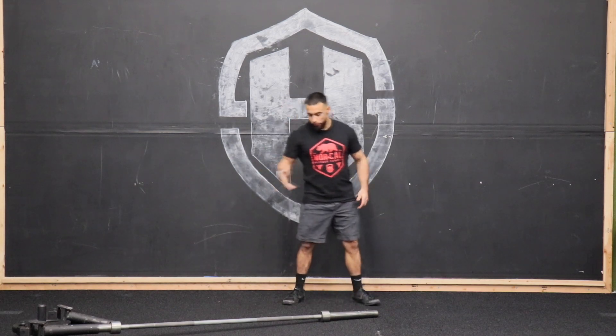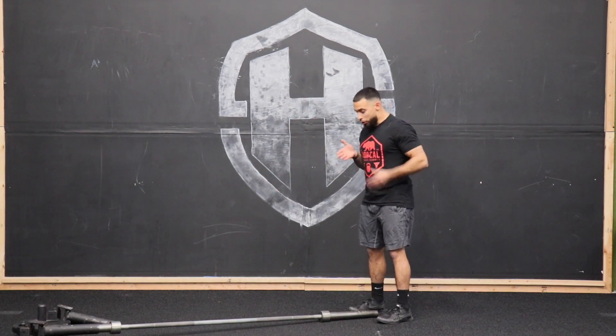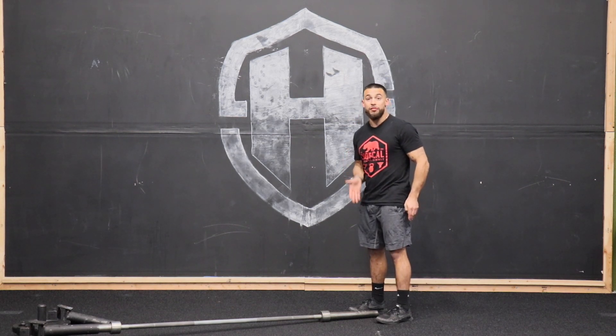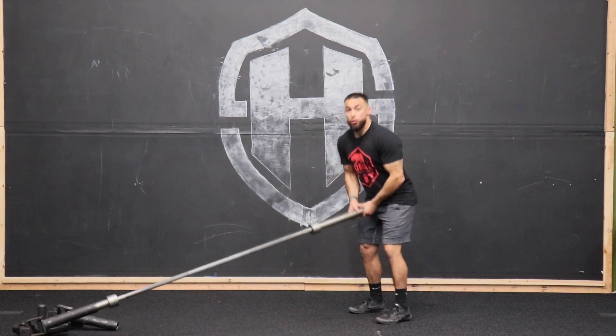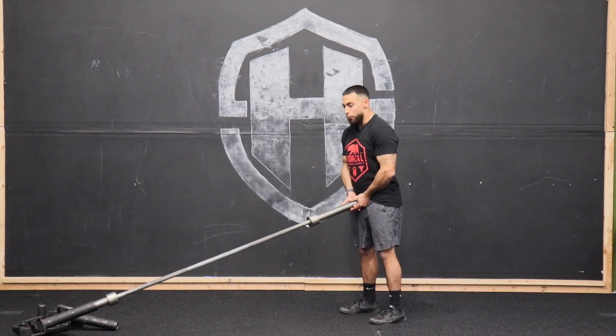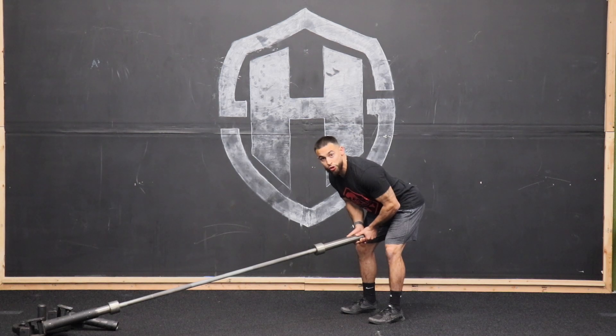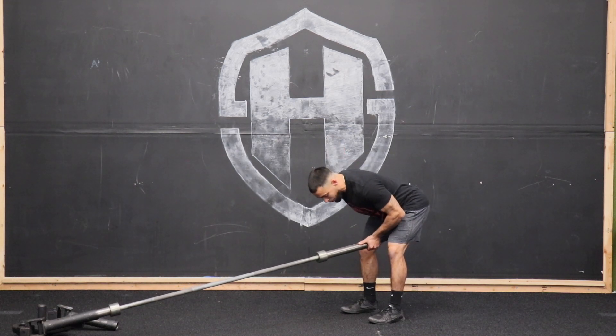Landmine RDL. We're going to approach the bar with feet about hip-width apart, and we want to be directly above the bar — the bar should be right between our crotch, so that when we go into this hinge for the RDL, the bar is slightly pushing us back into that RDL position.